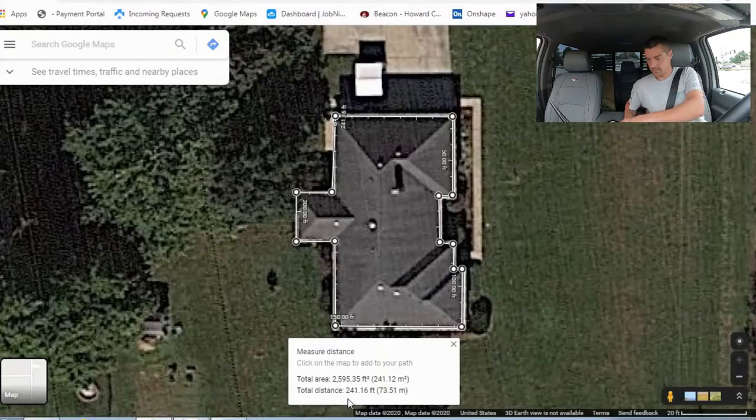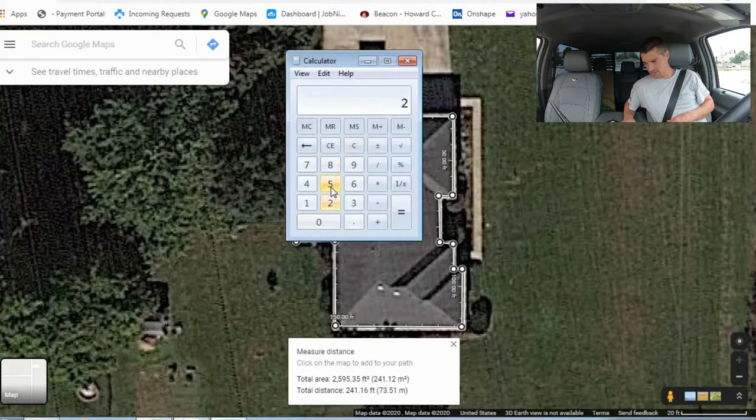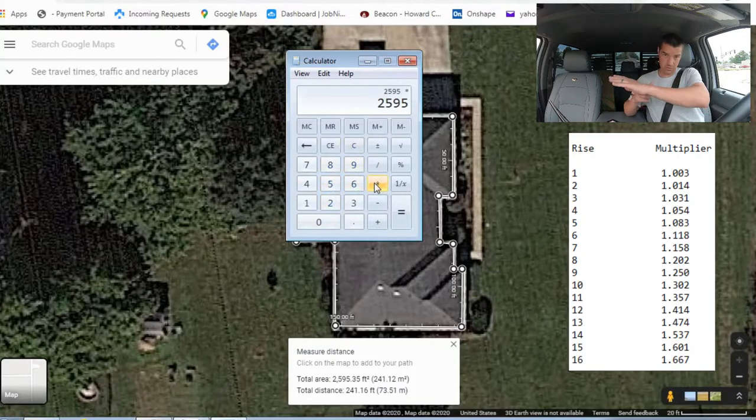Total distance: 241 linear feet around the whole property — that's useful for edge metal, ice and water, and starter. For valleys, jot that number down and do a separate linear capture for each valley. So: 2,595 square feet from the 2D trace, multiplied by the rise factor. For a 6/12 pitch the multiplier is 1.118, so 2,595 times 1.118.